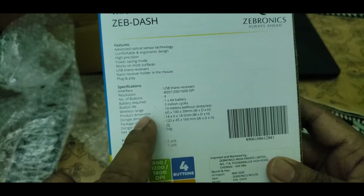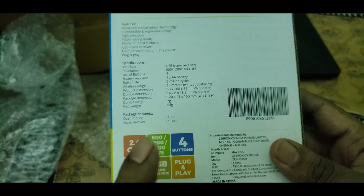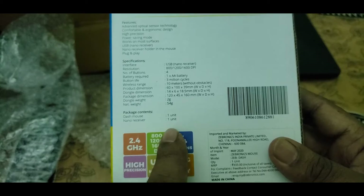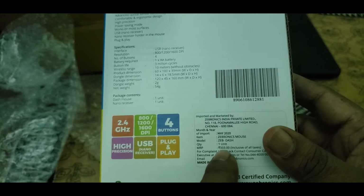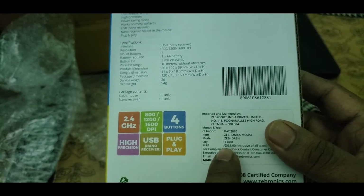The package contains one mouse and one nano receiver — a dongle. The price for this is ₹330 on Flipkart and the MRP is ₹333.